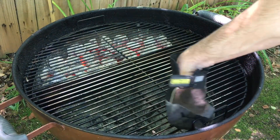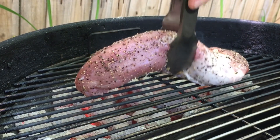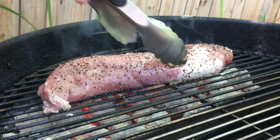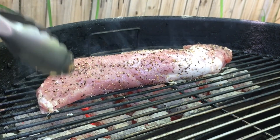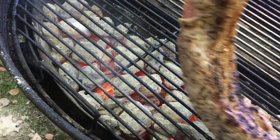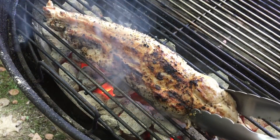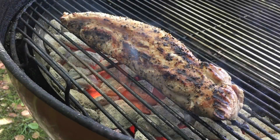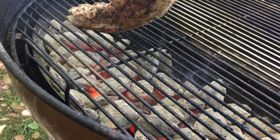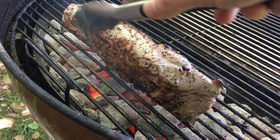Okay, we're all set up. Let's get the tenderloin on and start the sear. I'm gonna try to get this side right here another minute right there.